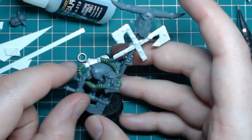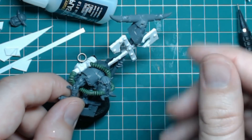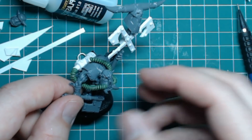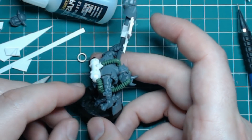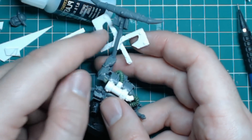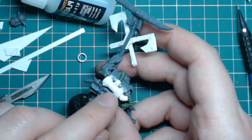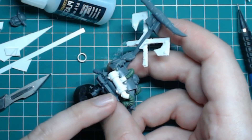Using plastic card and styrene rod I've made rivets for the banner itself. For the tubes I've used a Green Stuff tube maker, which is basically a tool for creating this texture on Green Stuff. You can buy it from the likes of Green Stuff World and other producers. It's pretty straightforward and easy — this is just made up of styrene tube in three different sizes.